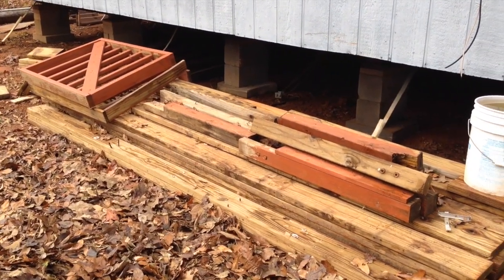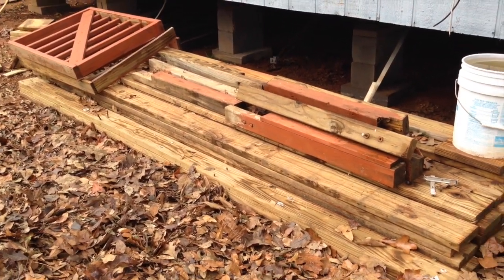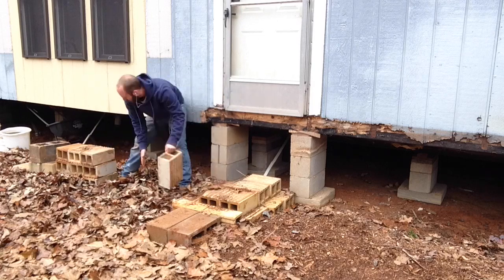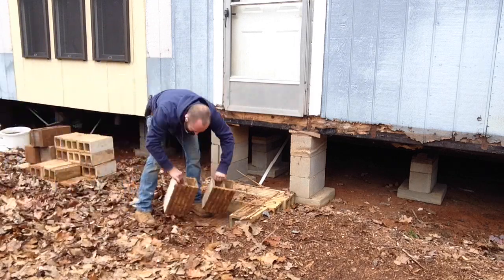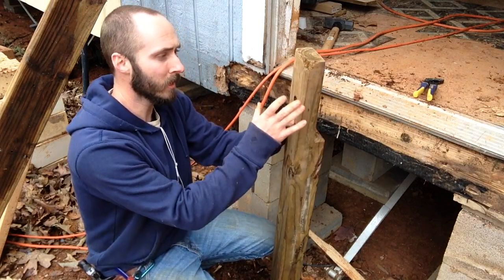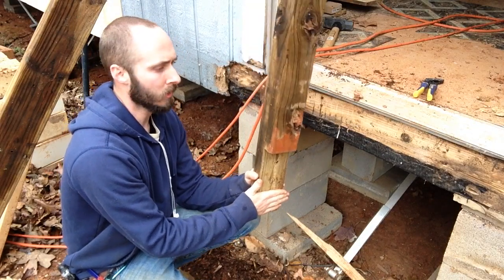For the material we're going to use today, I'm going to be using treated 2x6s that I got from a hot tub deck that was reclaimed. The family wanted a new deck and so I was able to come in and take apart the old one and get the lumber — it's in really good condition. I'm going to try to reuse as much of this old decking material as possible. This is actually a post that was used for the old railing system, bolted to the deck.